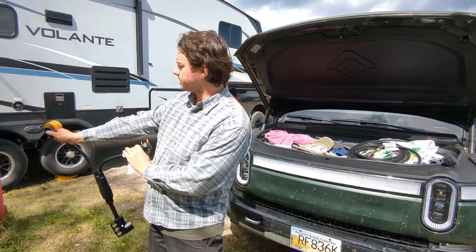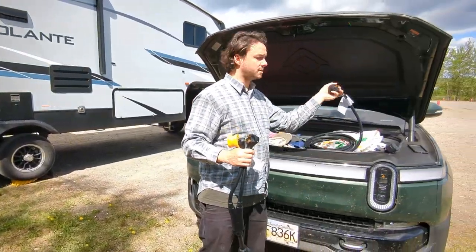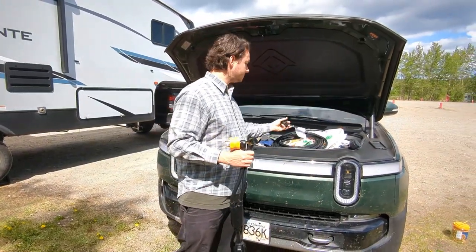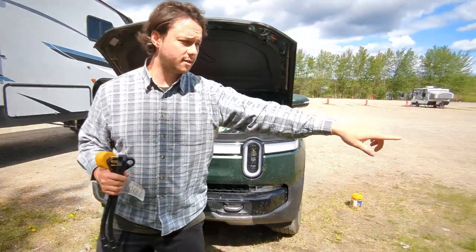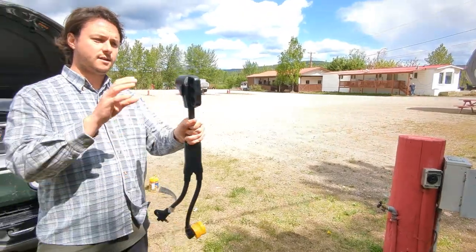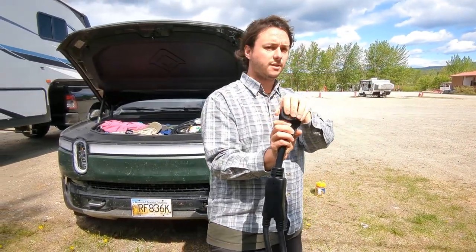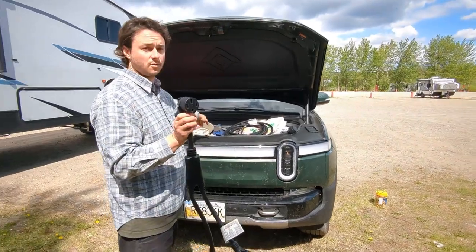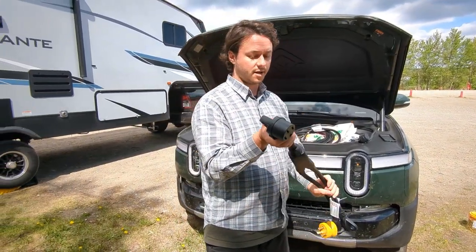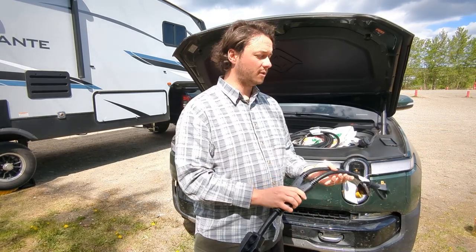So that's two 30-amp plugs — one goes into one side, and he also grabbed us a TT30 extension cord for the other side. Both of those plug into the pigtail, which goes to a NEMA 14-50 plug. The NEMA 14-50 plug then plugs into our charger, and now you're essentially running a 50-amp charger off of two 120-volt outlets.